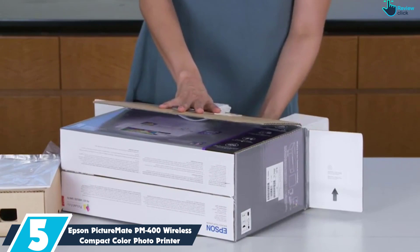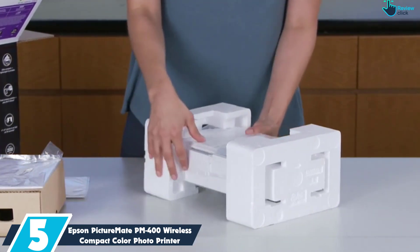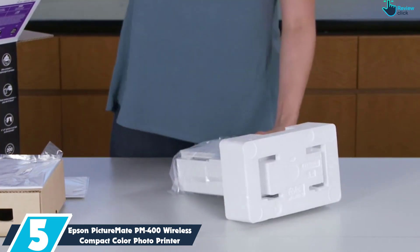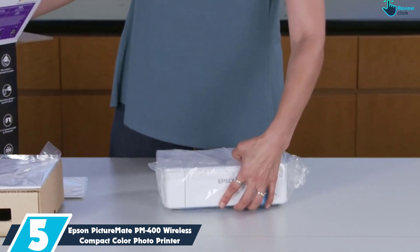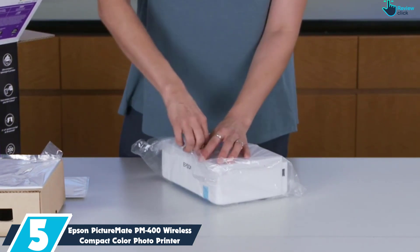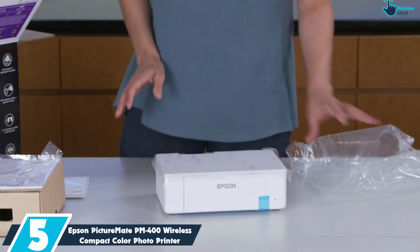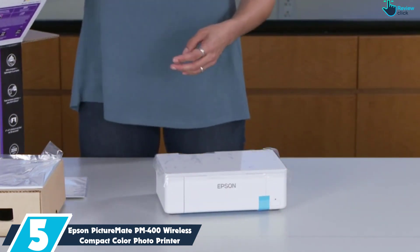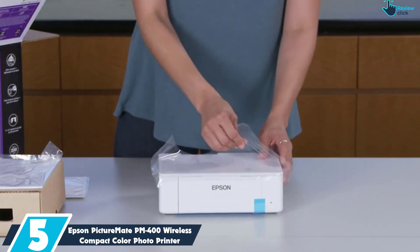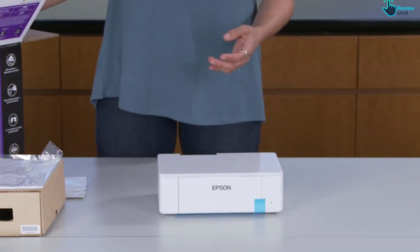Starting at number 5, we have the Epson Picture Mate PM400 Wireless Compact Color Photo Printer. Starting off our list of the best photo printers for photographers is the super compact and easy-to-use Epson Picture Mate PM400. It's by no means the cheapest printer out there and it's hardly packed with tons of features, but where the PM400 wins points is by just doing one simple thing very well and with the minimum amount of fuss.